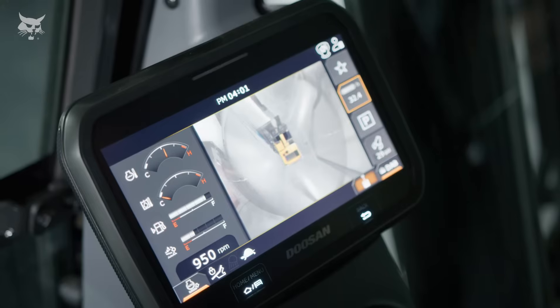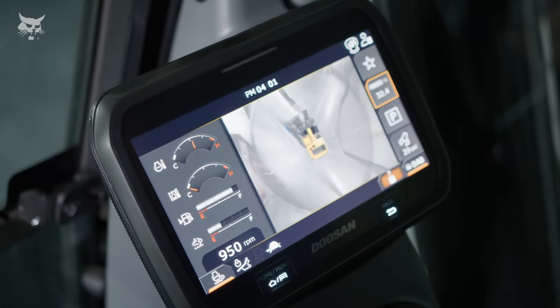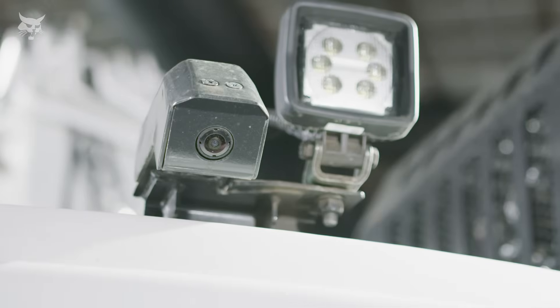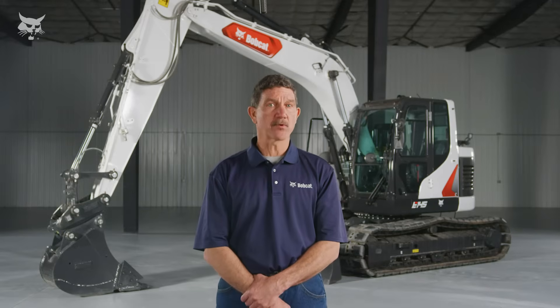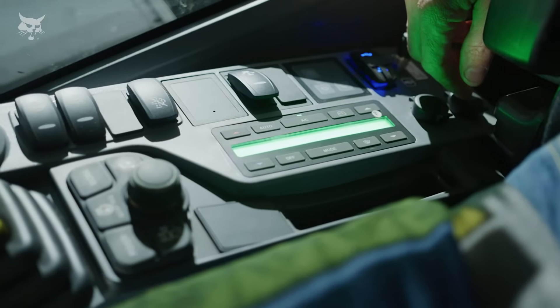Thanks to the all-around view monitoring cameras, or AVM system, four cameras strategically mounted on the Bobcat E-145 combine to create a composite overhead view that you can monitor on the eight-inch touch display. You'll have better awareness of your machine surroundings to improve operation and maneuverability.